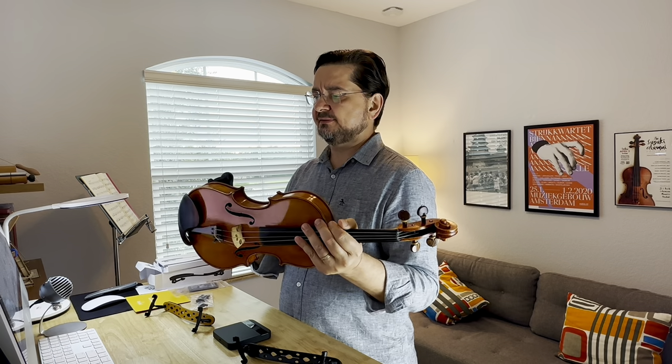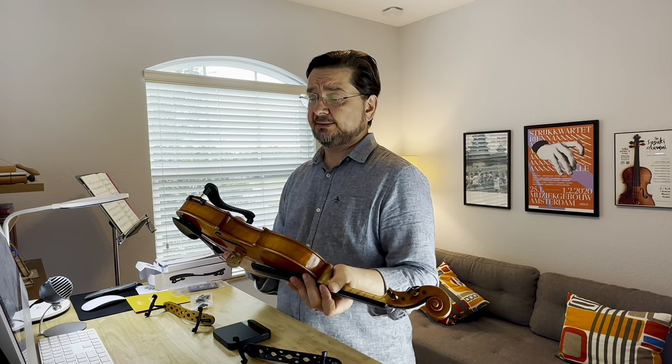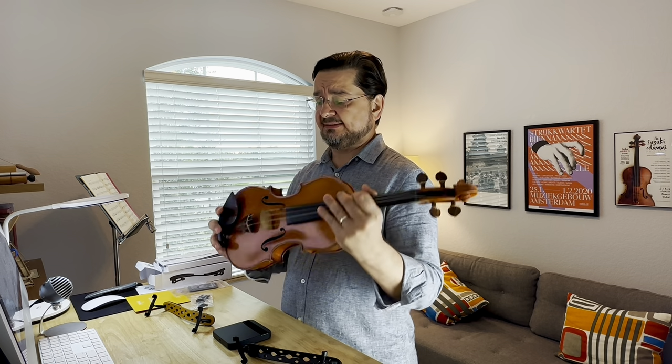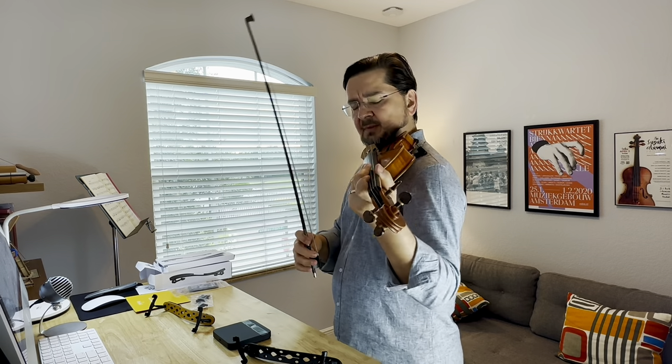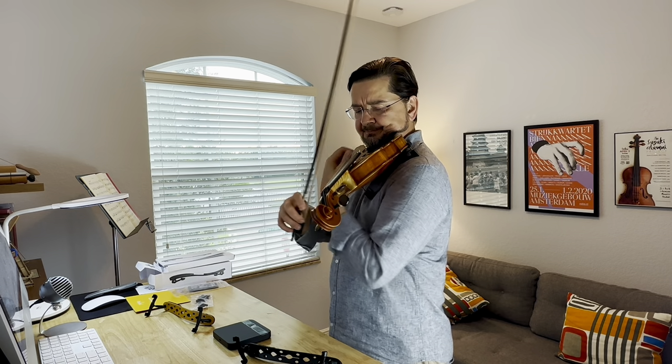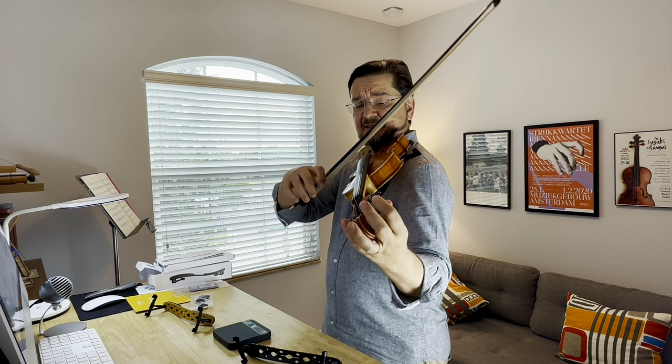So the next thing I want to do is just play something real quick on all three and see - this is my office, a small room, and I don't know if it's going to make a big difference in sound. Ideally we'd be in a very large room, but let's see. You can comment below and tell me if it makes a difference or not.